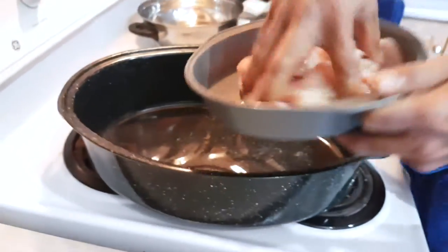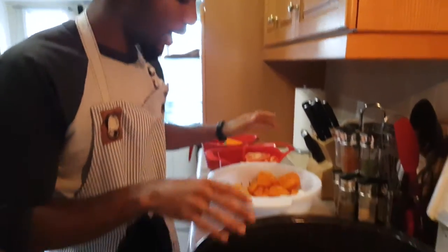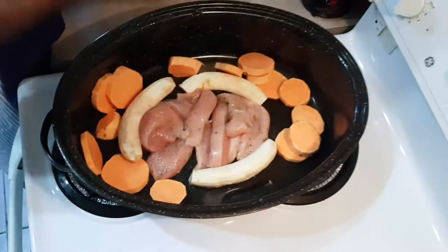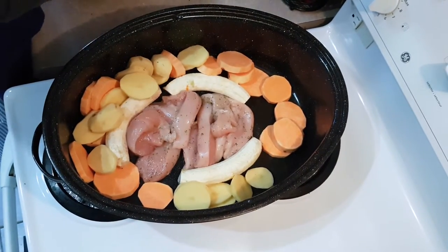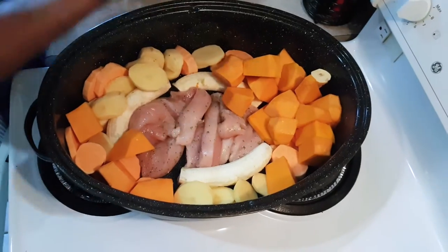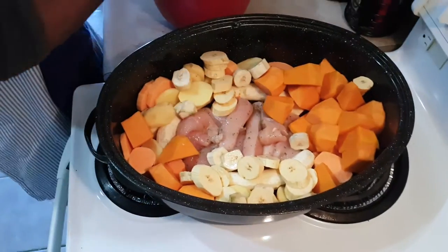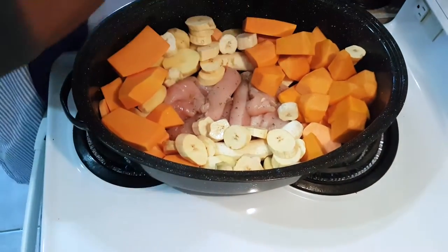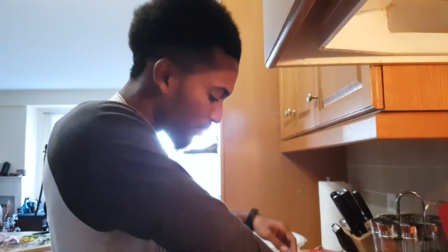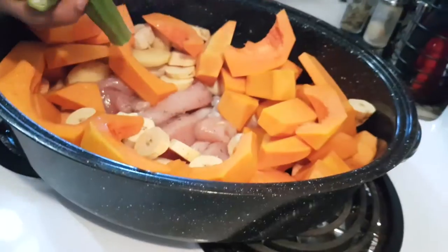Now we're going to build the pot. First we start off with chicken, put it right in the middle. Then we work our way to the herbs. We're going to stack the pot — take the bananas and make it a border, put sweet potatoes all the way around, then regular potatoes, then the pumpkin. Then we take the butter squash and pack that around. Essentially you want to pack all the harder vegetables around the meat so all the sauce and everything soaks into it. Just in case some people don't like okra, I'm just going to put it on half of it.